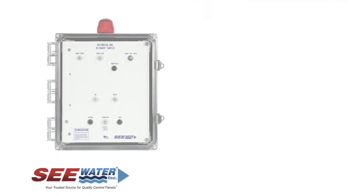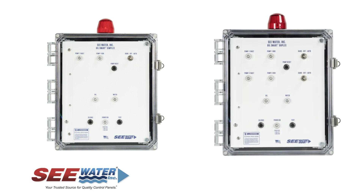The OilSmart lineup also includes Simplex and Duplex control panels available in single phase and three phase, up to 32 full load amps. The Simplex and Duplex control panels are NEMA 4X and feature a clear front door to allow for visual monitoring of the pump system. The systems are ideal for indoor or outdoor installations.